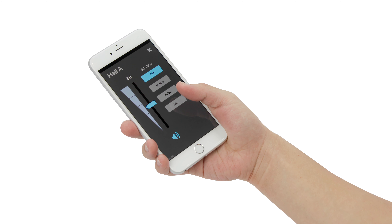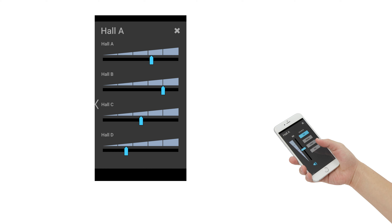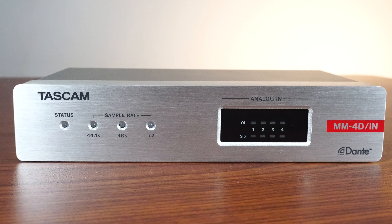Made for end users with no need for advanced controls, the TASCAM Easy Connect software gives less experienced users basic, simple-to-use functions such as volume control and mute for one or more sources and zones.